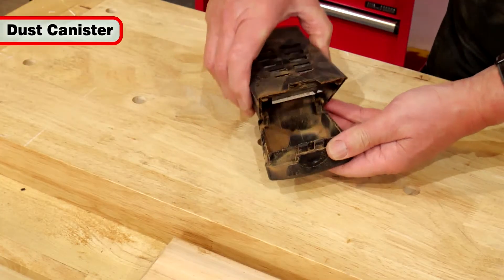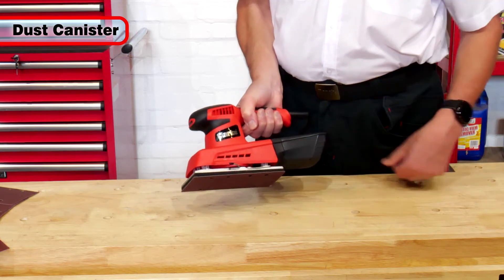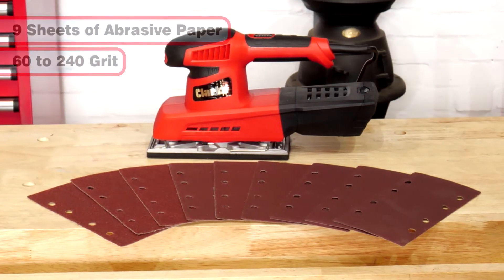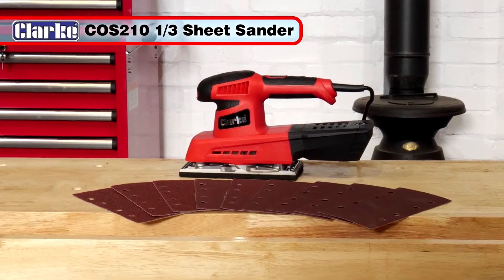Sanding dust is captured in the supplied dust canister, which simply attaches to the rear. Supplied with nine sheets of sandpaper from 60 to 240 grit, the COS210 sander will give you many years of great service.